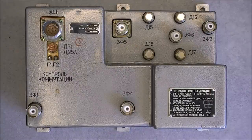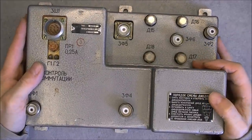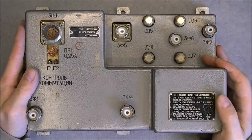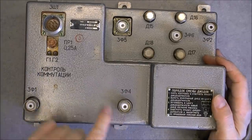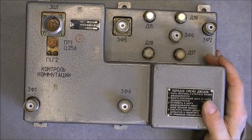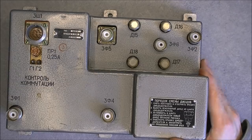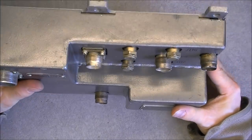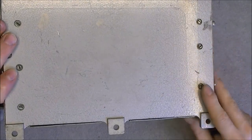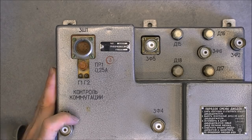Hi guys, for today's teardown we have here some flavor of Soviet aircraft electronics box, apparently high frequency related, maybe from a radar, as we have a bunch of coax plugs plus one regular connector here, and four high frequency diodes at least. It is a weird shaped box as you can see, several levels. The back side is a thick piece of die-cast aluminum, it weighs maybe four kilos or something like this.